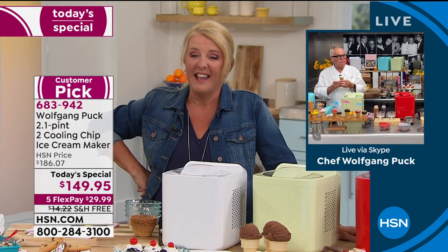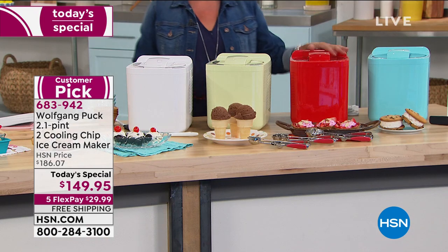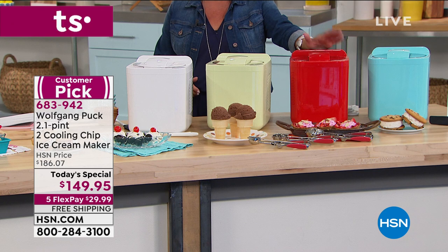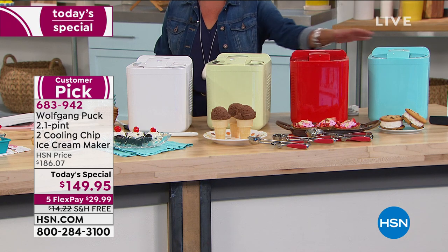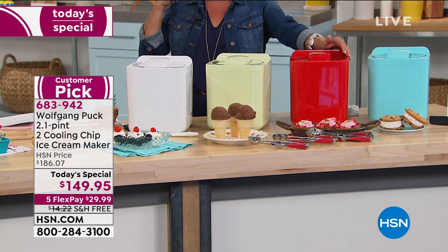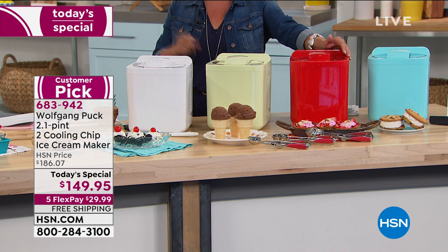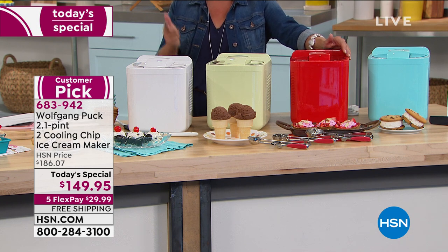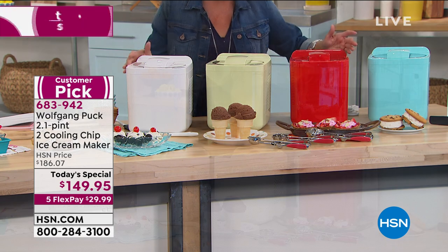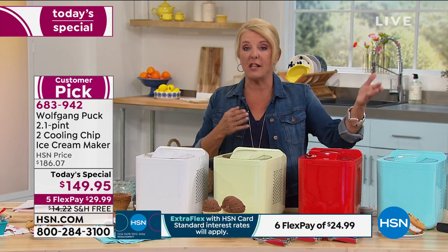Nothing is better than ice cream — it's so good. Let me give you an update: we're 30 seconds into the new day and already the red is completely taking off. This is your first time seeing the mint, red, and aqua. Not only was it twenty dollars more in February when it sold out, today you have five flex pays — the lowest price ever — and free shipping, which is over fourteen dollars.